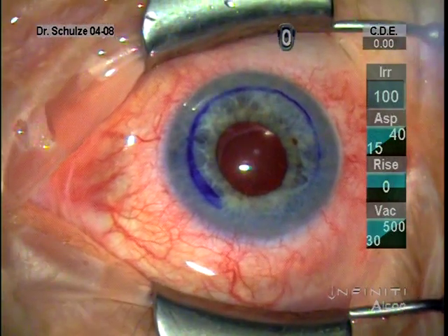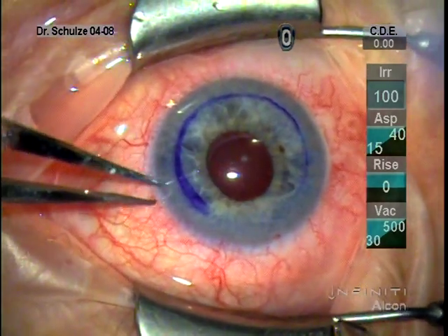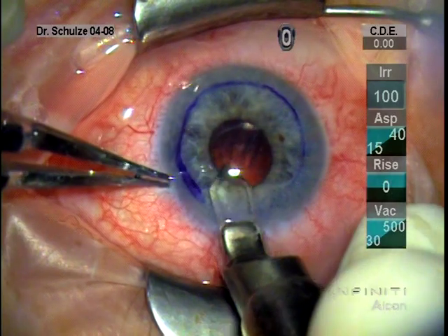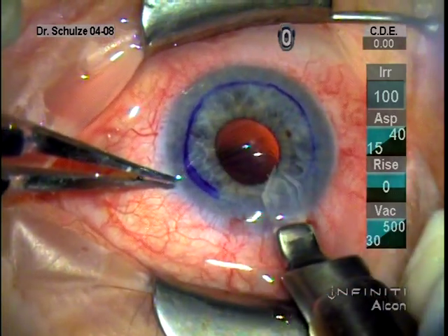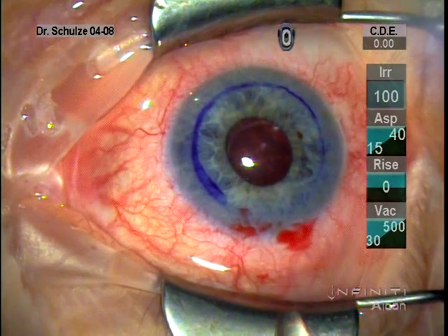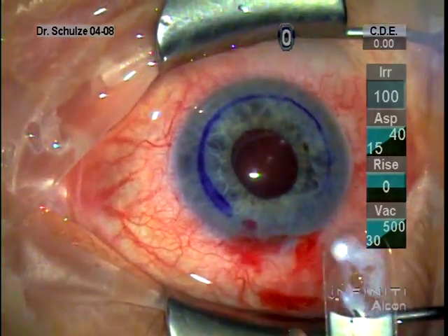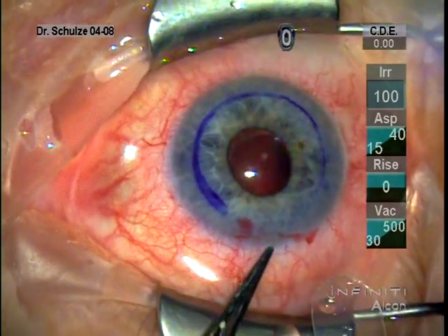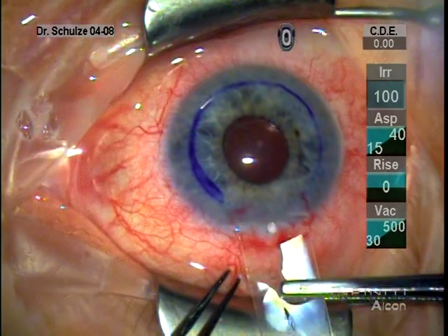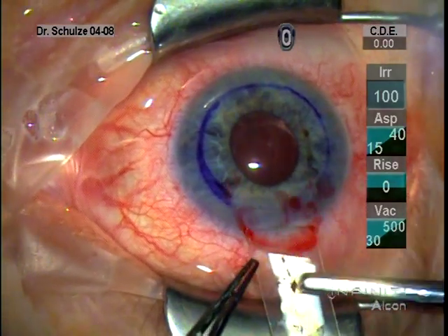Having removed Descemet's, I just use the irrigation-aspiration device to remove the remaining viscoelastic and enlarge the wound to about five millimeters with the diamond keratome. Having enlarged the wound, in this case I'm using a sheets glide to place through the wound and into the anterior chamber. A number of folks have suggested that the sheets glide may not be necessary and that you can do this technique without a glide. I may give that a try in the future, but most recently I've been using the glide.